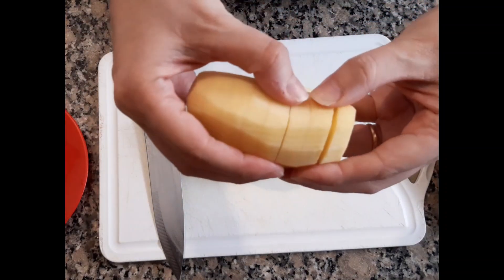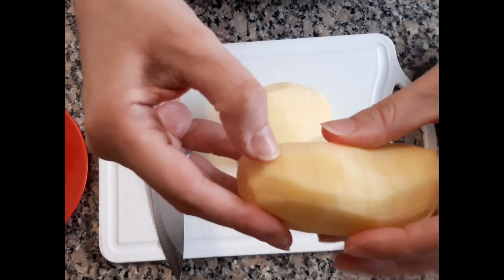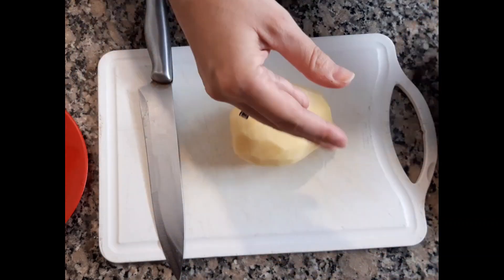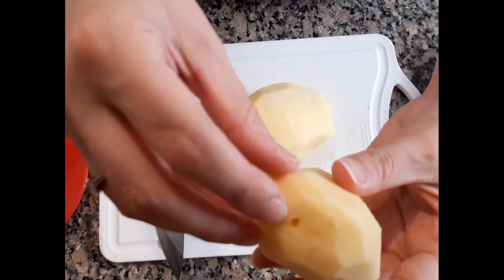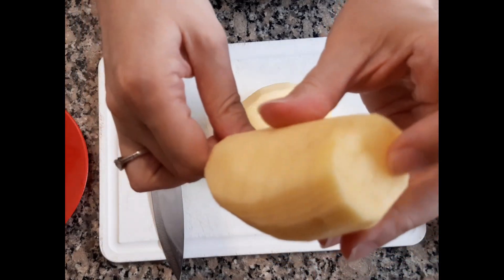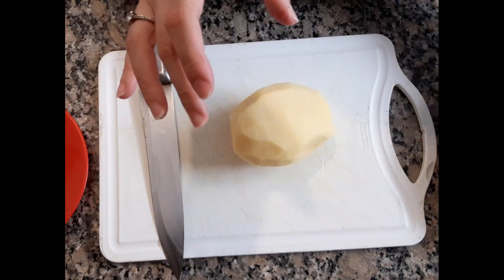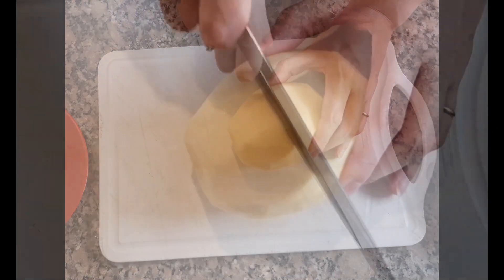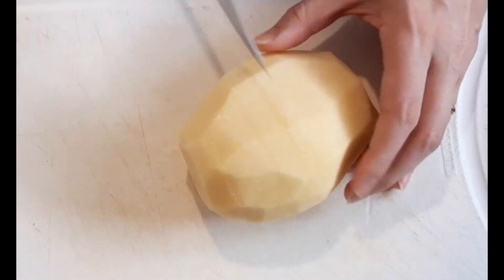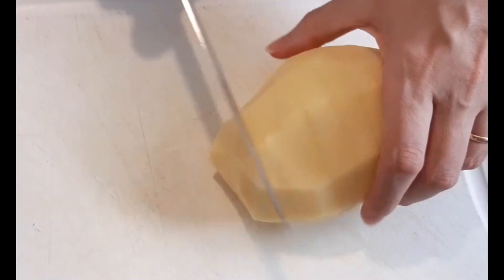What I did was cut them like this — without reaching the end, you see? I'll show you well how they are cut. If you want, you can pass a brochette stick through — you can see I have a little hole there. You pass a brochette stick through and cut along it, so you don't go all the way through — it's easier. If not, you can cut just as I did, cutting up to there but never reaching the end of the potato.